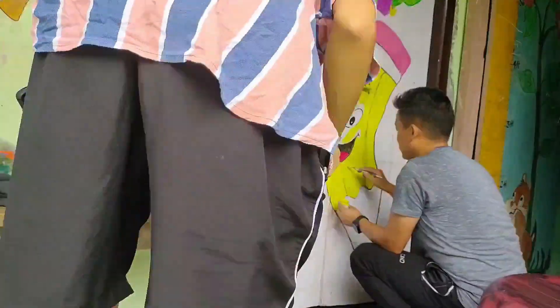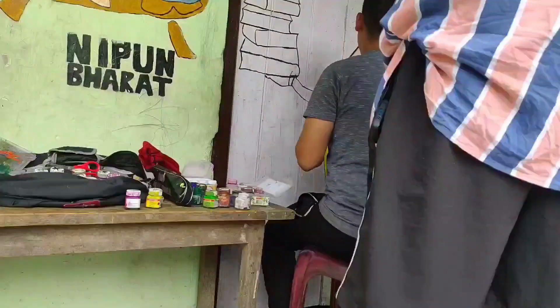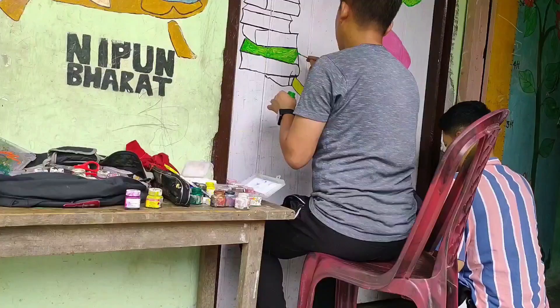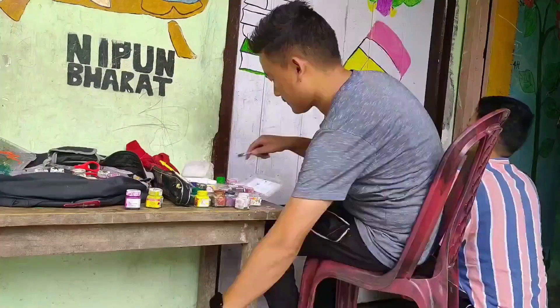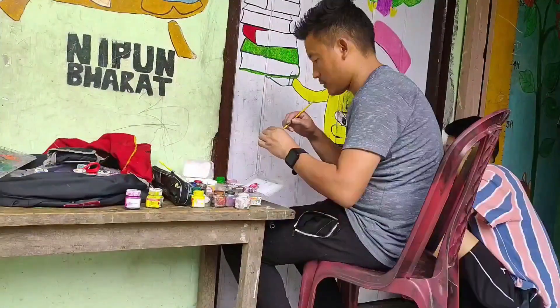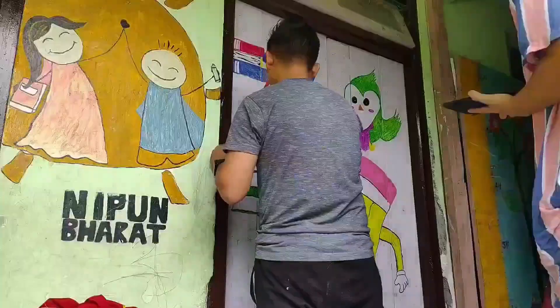My friend came to help me complete today's task on time, and I am very thankful to him. He helped with another part of the picture where I had not yet made the hand of the pencil. Now we have completed almost all the pictures which we needed to draw on the door.